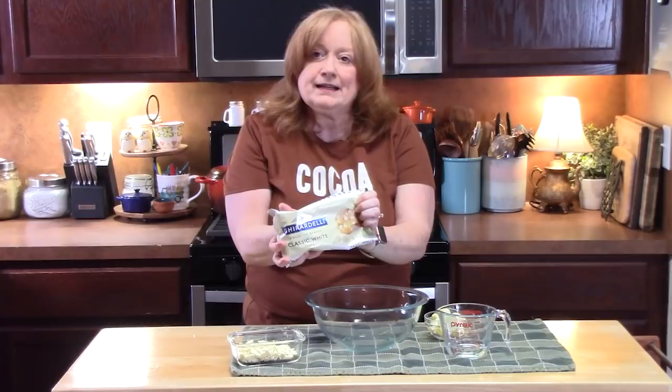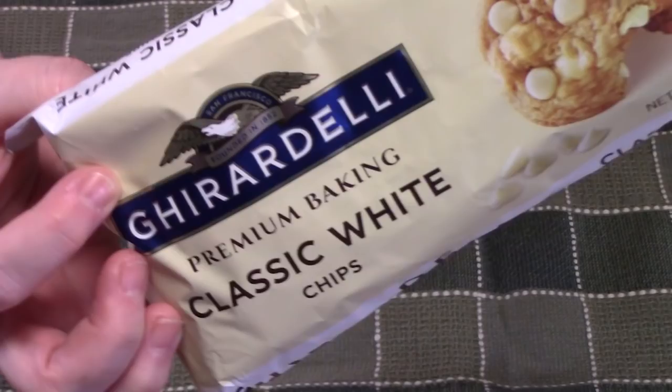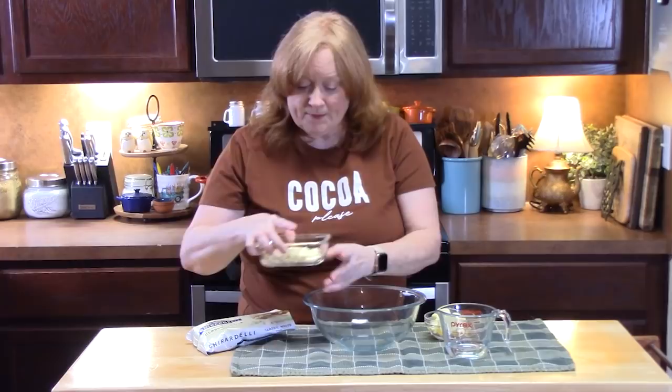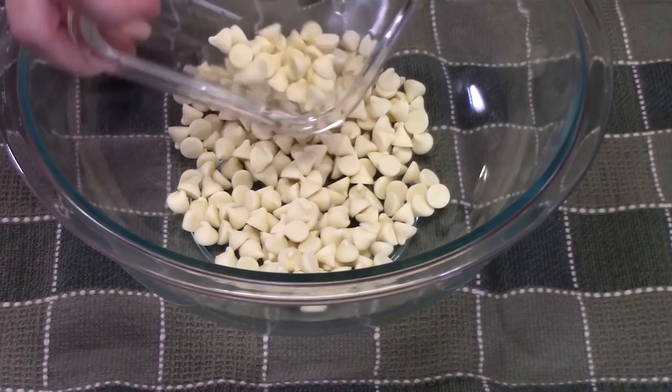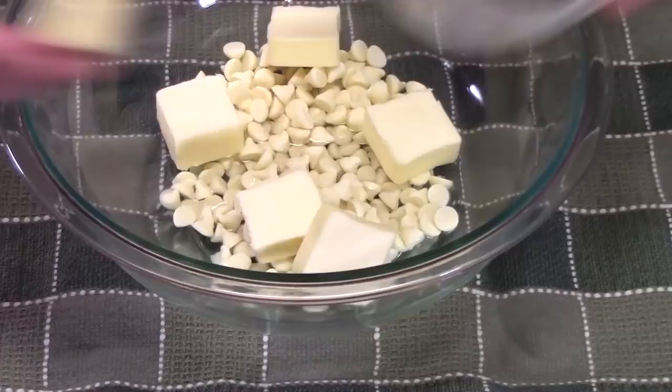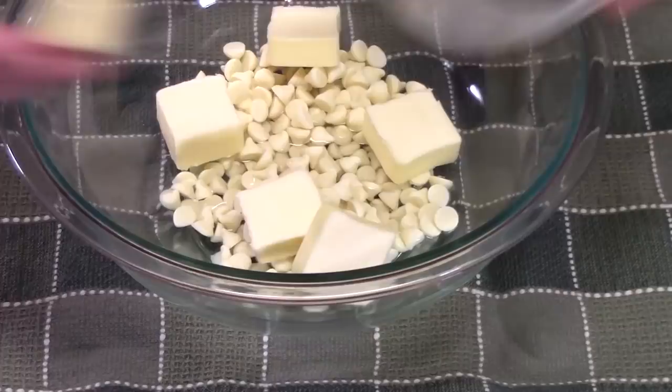The next step is we want to melt our chips in a medium bowl. I'm using classic white baking chips — they look like chocolate chips but they're white. I'm using Ghirardelli, but you can use any brand. You can find these right next to the chocolate chips in the baking aisle. Make sure your bowl is microwave-safe. Add three quarters cup of the white baking chips, one third cup of water, and six tablespoons of butter. Place this in the microwave for one minute.